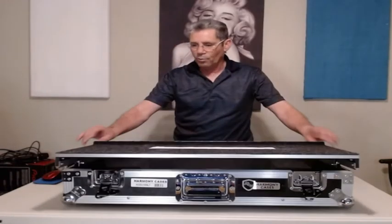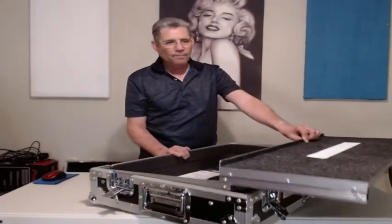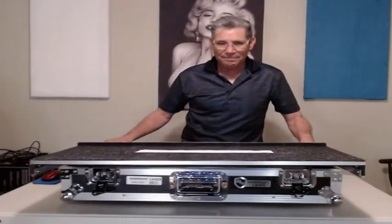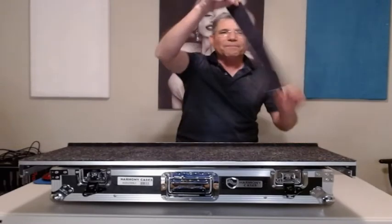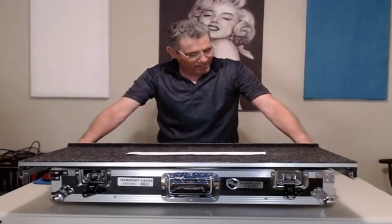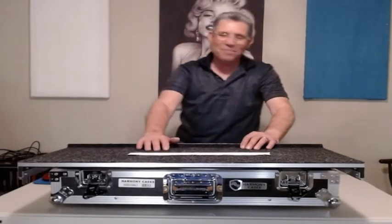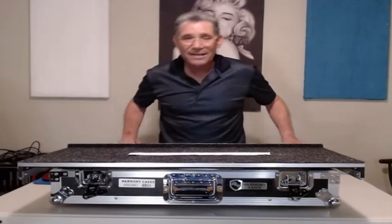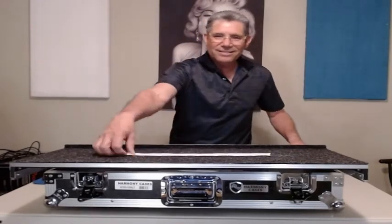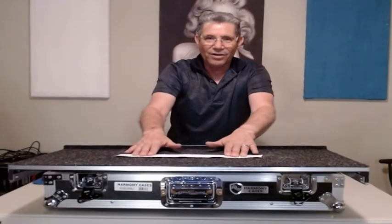This sliding shelf is the biggest feature I was looking for. See how it slides? It comes up so you can set your laptop on it. And they've got an 'uncle Joe proof' laptop holder — it's a piece of velcro you stick to the bottom of your laptop. When uncle Joe at the wedding has had a case of beer and bumps into your setup, your laptop is not going anywhere.